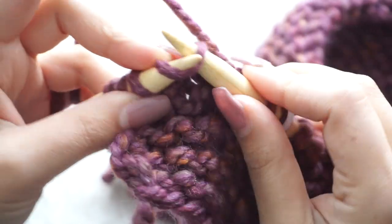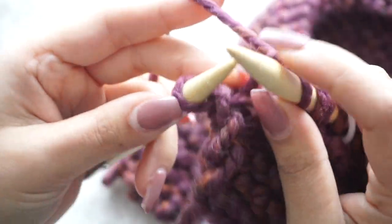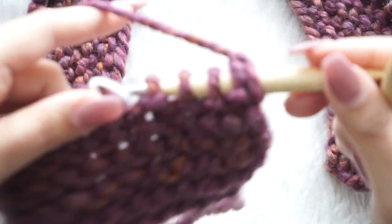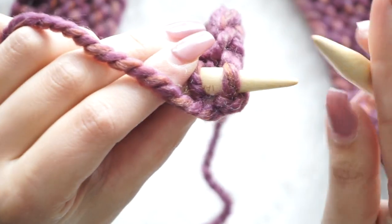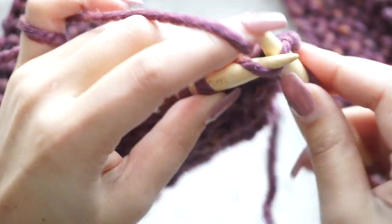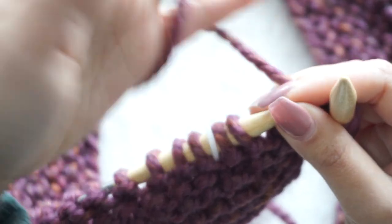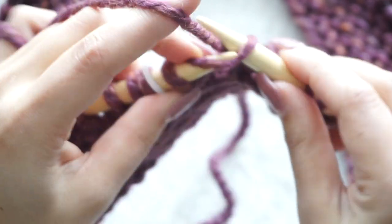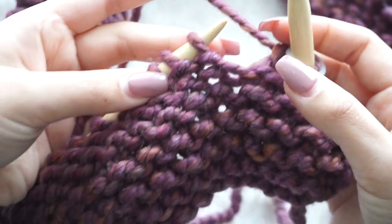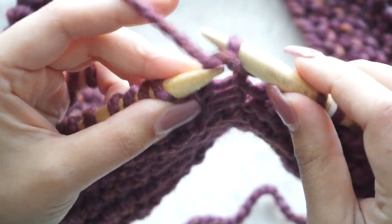If you want to use a different size needle or different yarn, go ahead — use whatever materials you want. You just need to follow the measurements and make a gauge swatch so you can check the size you need. Like I said, I'm going to leave the pattern, measurements, and everything you need on my website — the link will be in the first comment down below.